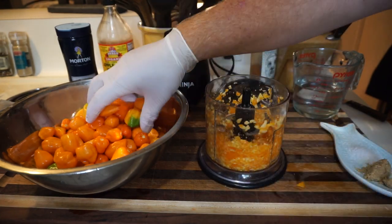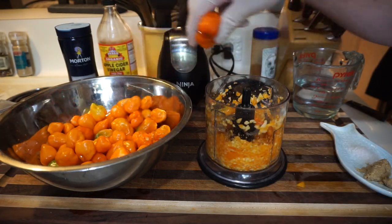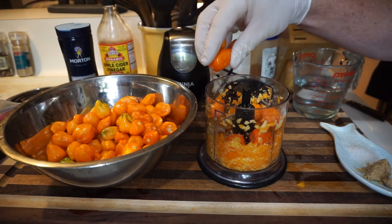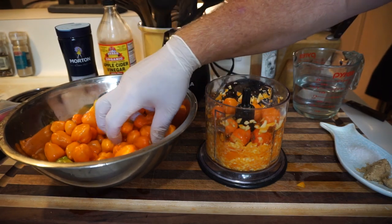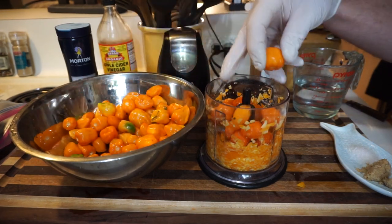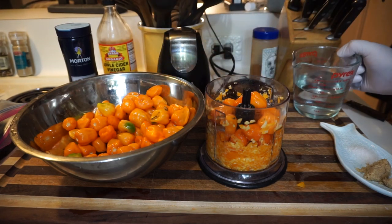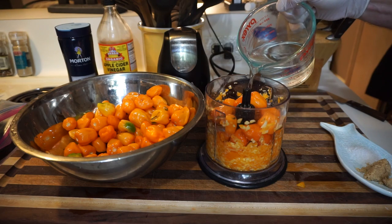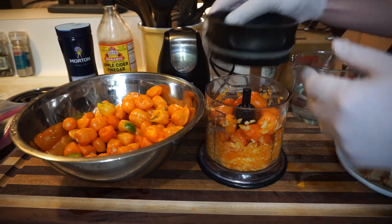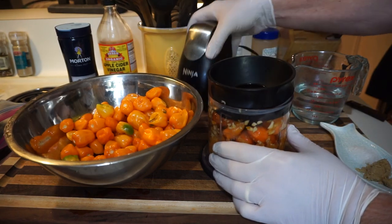Now start dropping these bad boys in. Make sure you have gloves and a respirator — I don't have a respirator, but I don't plan on sniffing this too much. Put as many as you can get up in there. There's no rules, remember? We're just cooking. This is going to need a little bit of water for good measure — distilled or filtered water. Put the lid back on.